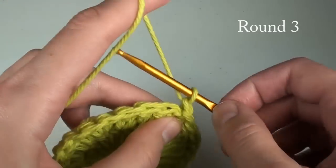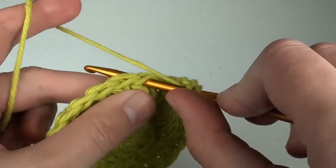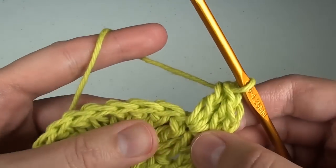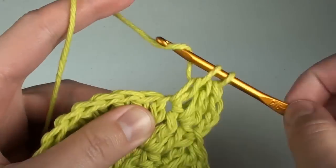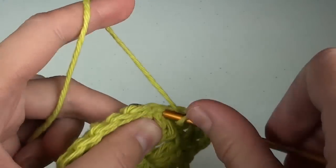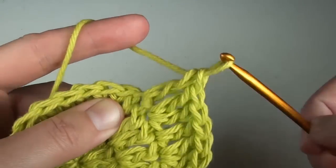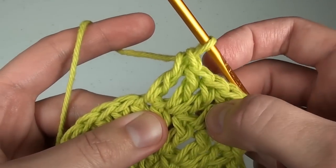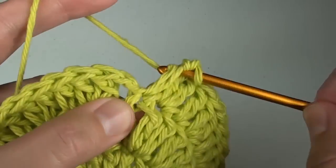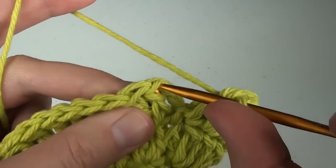For round three, we'll chain two again. Do two double crochet stitches in the next space, then do just one double crochet stitch in the next space. Then do two double crochet stitches in the next space, then do just one double crochet stitch in the next space. Repeat this two double crochet stitches, one double crochet stitch, all the way around. When you get to the end, make your last double crochet in the space below the chains, then do a slip stitch to the top of the first double crochet.